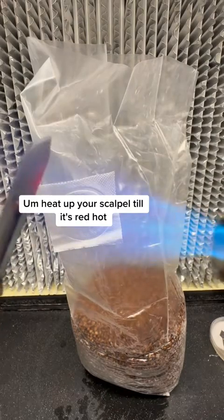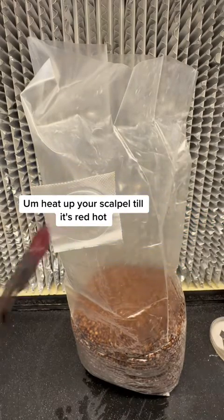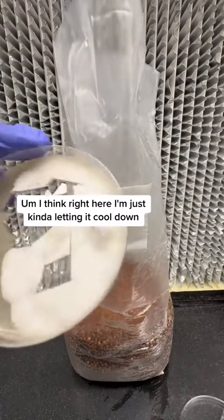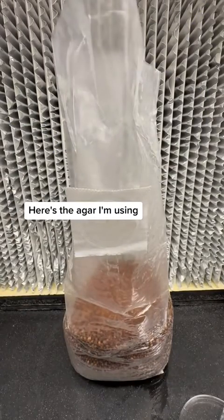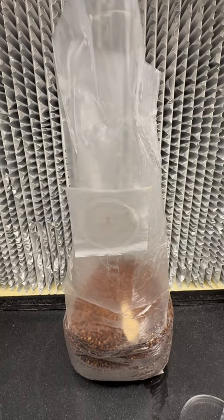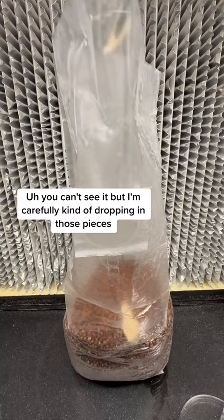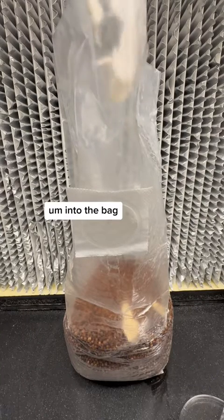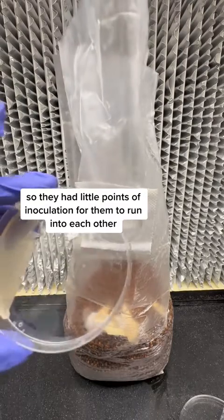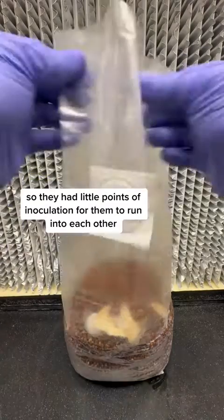Heat up your scalpel till it's red hot. Right here I'm just kind of letting it cool down. Here's the agar I'm using — pieces of it are missing because I used it for a liquid culture. You can't see it but I'm carefully dropping in those pieces into the bag. I cut them up a little bit so they had little points of inoculation for them to run into each other.